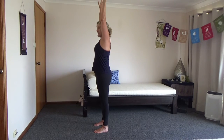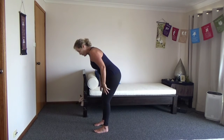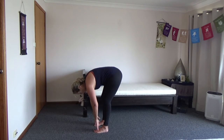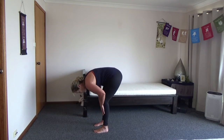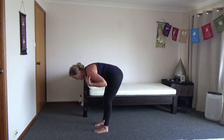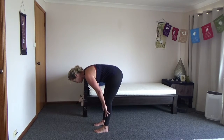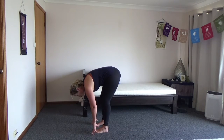And then we're exhaling, coming down, bending at the knees and swan diving down towards the floor. Keep the knees bent here. From here, hands come to the shins and you push your tailbone away, push your shoulders away from your ears and flatten your back. We're not going to worry too much about breathing at the moment.